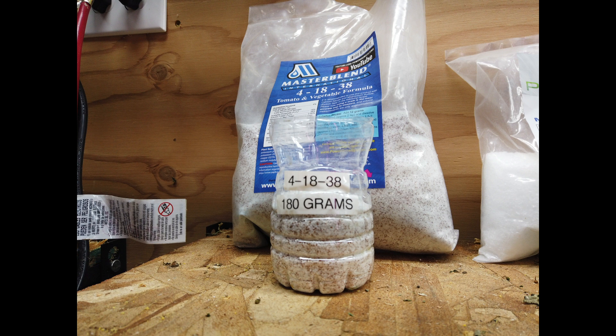This is the Master Blend 4-18-38 mix. The bag states tomato and vegetable formula. I've used it successfully on tomatoes, lettuce, peppers, and cannabis. I adjust the EC level to the plant when mixing the concentrate into the water, which I'll explain further at the end of this video.